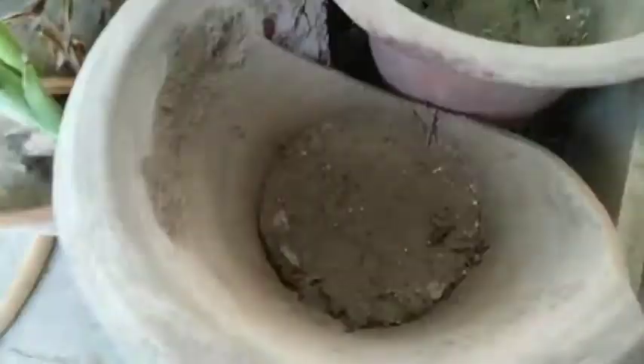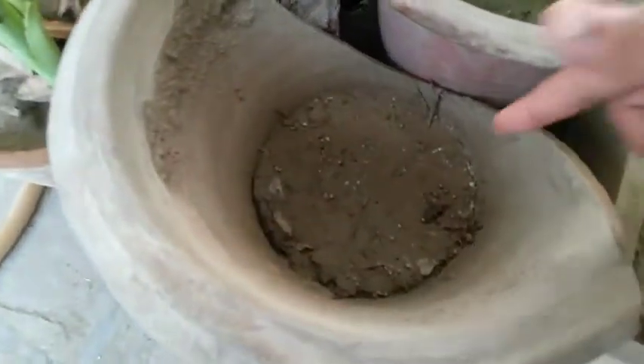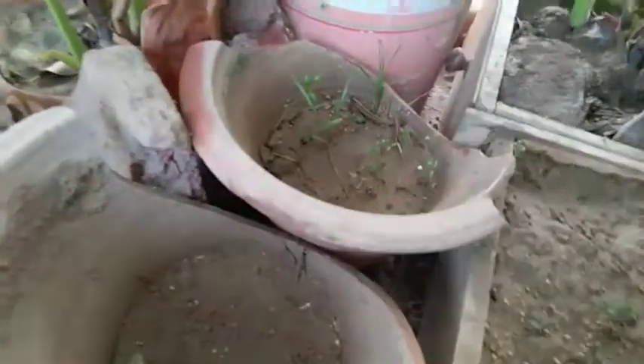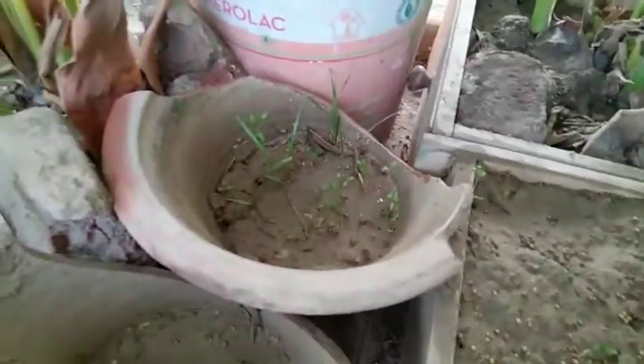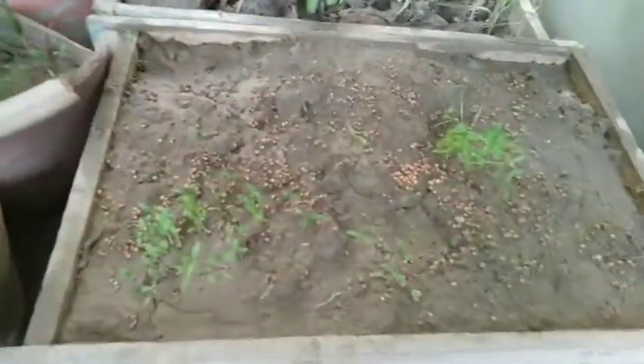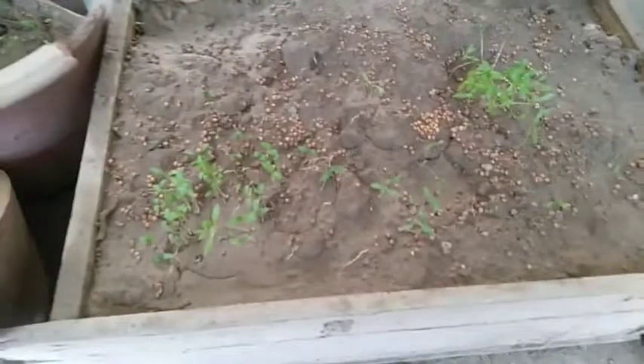This is my coriander bed. I also have two broken pots here - one is full of coriander and the other only has one seedling so far. But this broken pot I've used very nicely and it will also provide coriander for me to use in the kitchen.